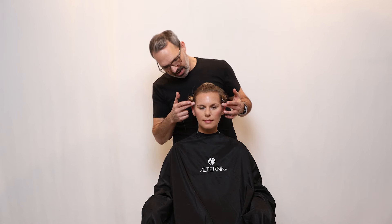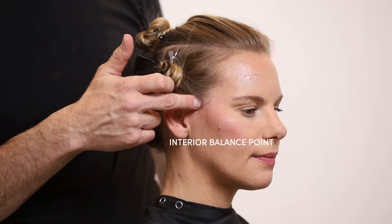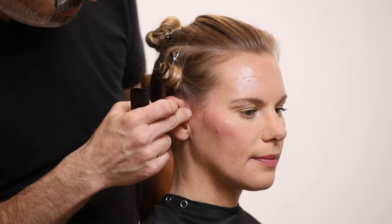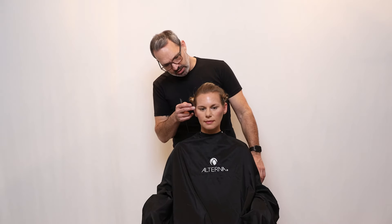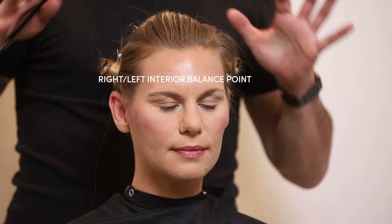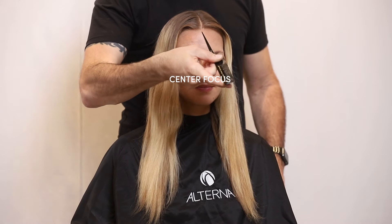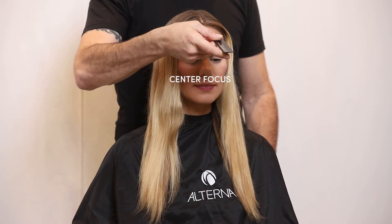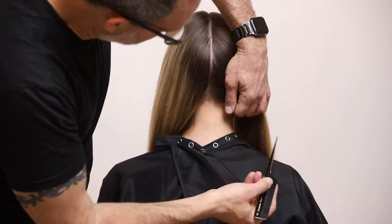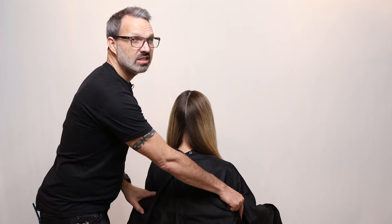Lastly, we have the interior balance point on the right and left side, which is right in front of the ear at the bottom part of where the hairline is. On men, this is right where their sideburns start, and with women it's right where their hair ends — right and left interior balance point. And if you want to split the hair from right to left, center focus is the line from the center forward balance point all the way down to center nape balance point in the back, separating the hair from the right and left side.